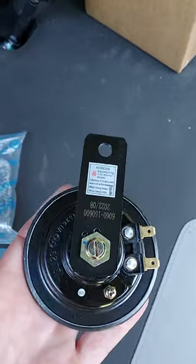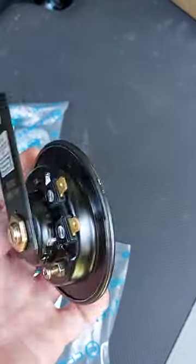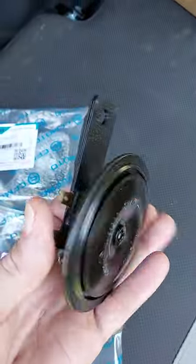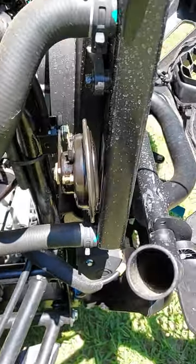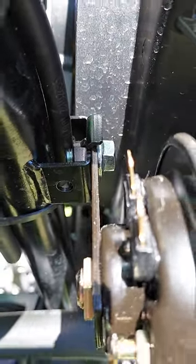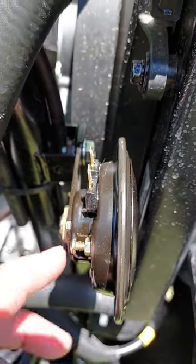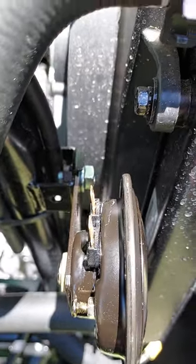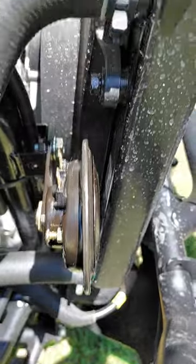I just opened the package that the horn was in, and we'll end up seeing how loud this thing is. I have got the horn bolted up. I have seen on Facebook where people turn this horn around because it's easier to tighten, but I didn't really have that much of an issue with it. It's pretty tight — it's not even moving.